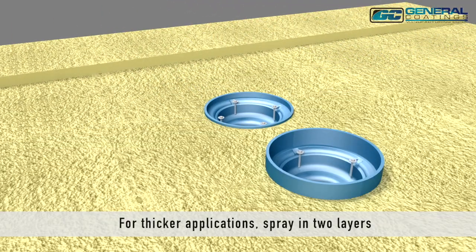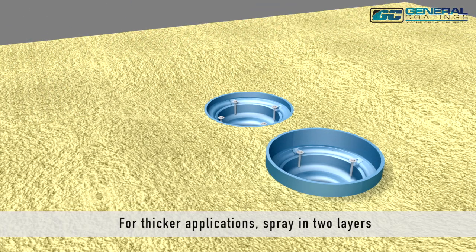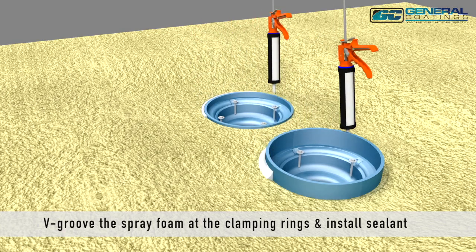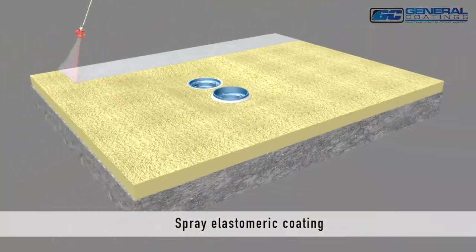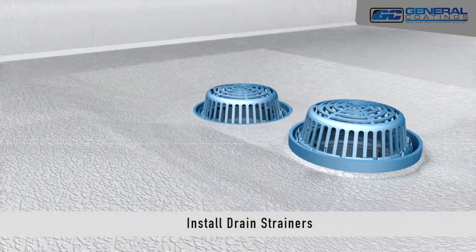For thicker foam applications, spray the foam in two layers. V-groove the spray foam at the clamping rings and install compatible sealant. Spray elastomeric coating and install the drain strainers.